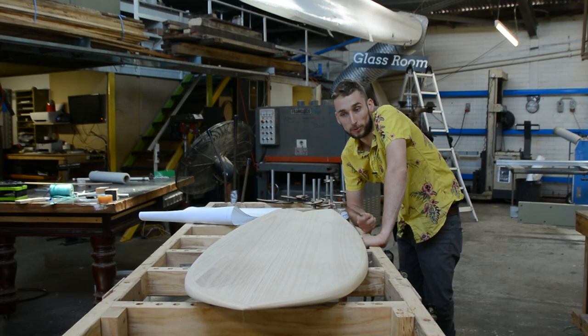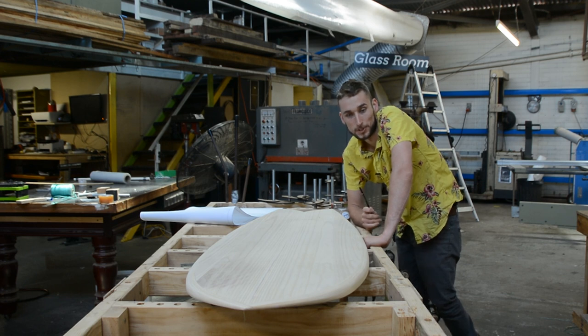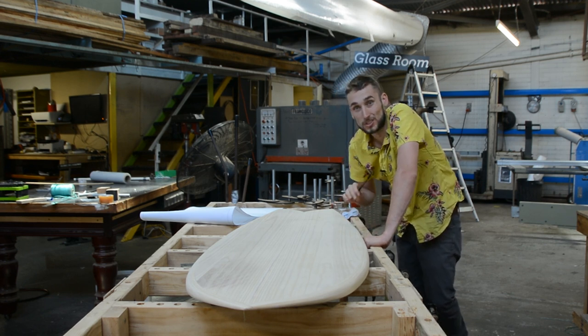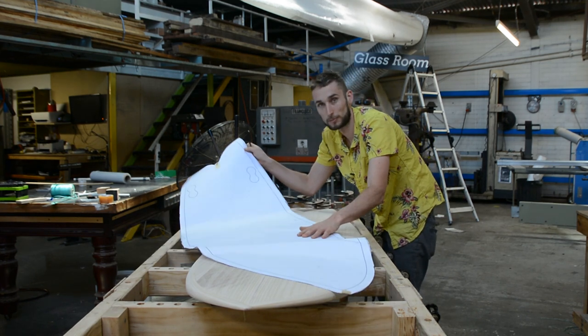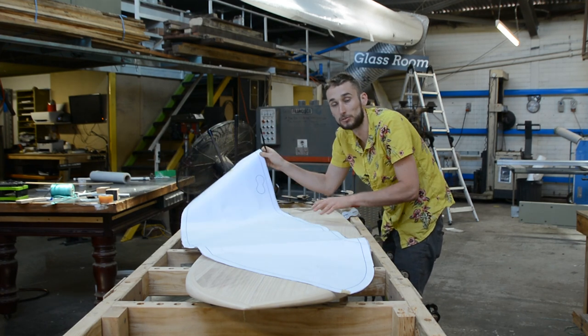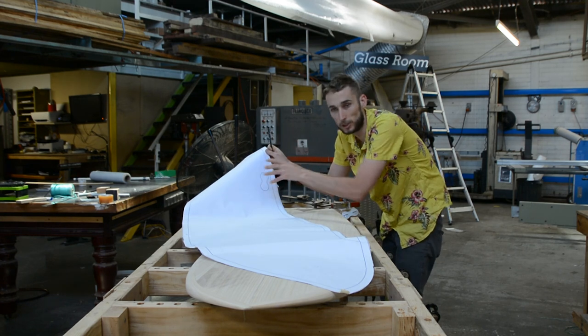One of the hardest things about building a surfboard, at least for a newcomer, is figuring out the exact position to put things like fin boxes. We've taken all the stress out of that because with our kits we include one-to-one paper templates which show you the perfect position for your fin boxes. Of course you can change things up if you want to experiment, but this is a really good guide.